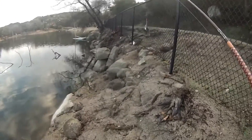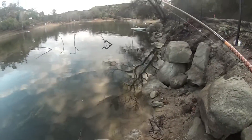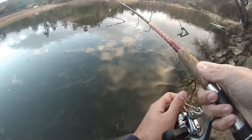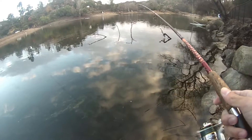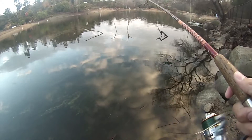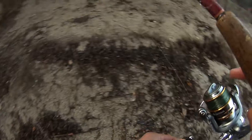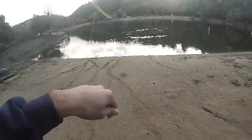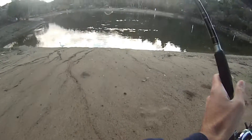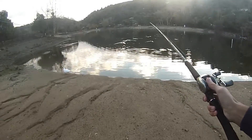I'm going to fish here a little bit. That's exactly where I wanted it. I'm just going to go head back for a jig. Let's just go drop shot now. This is a bad setup for drop shotting too, but I don't care to be honest.